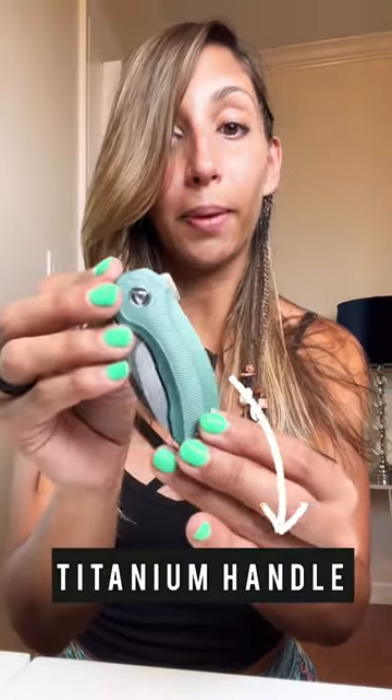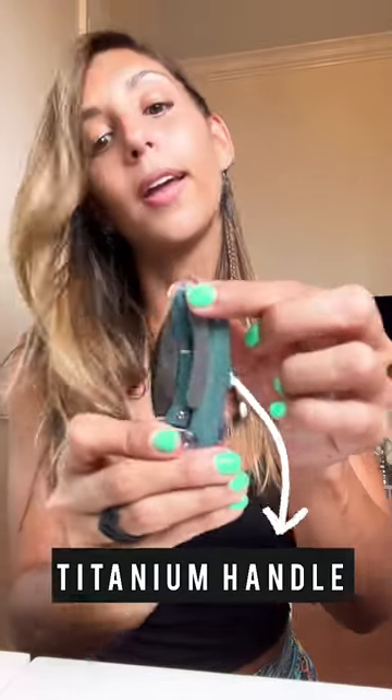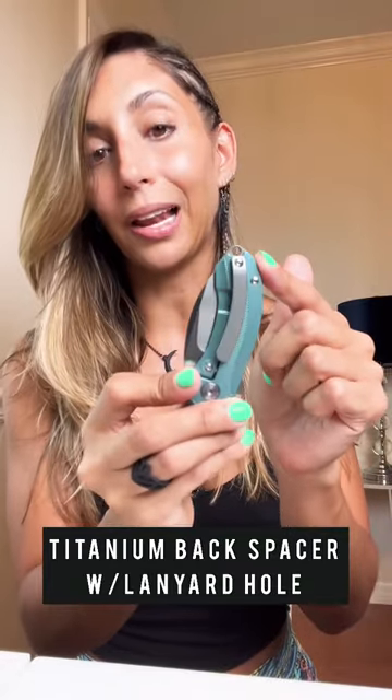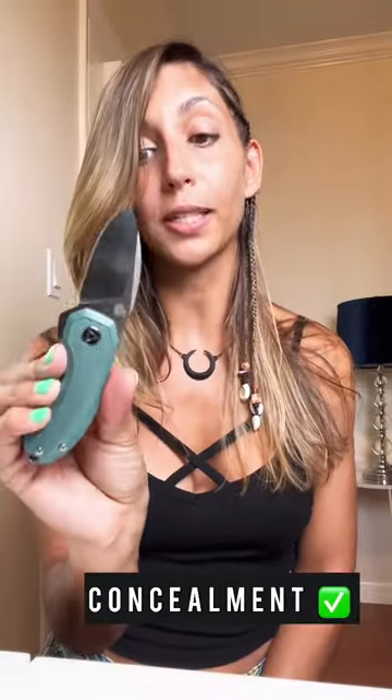It is all titanium — in my case, this is a green one. It has a beautiful pocket clip, tip up, also titanium, and a titanium back spacer with a lanyard hole. I love this knife, perfect for concealment especially.